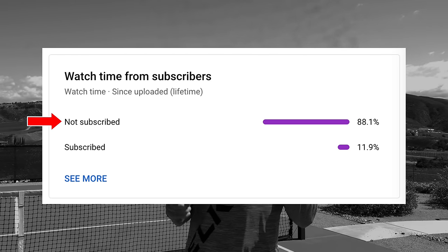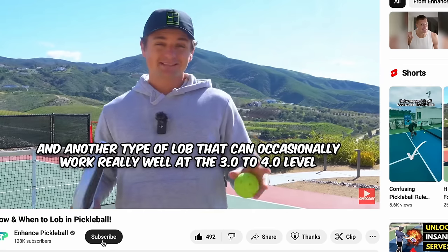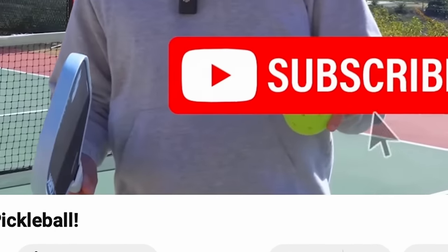I just wanted to say that 80% of you watching this aren't subscribed to our channel. So if you like our videos, make sure to head just below the video and click the subscribe button. It really helps us grow.